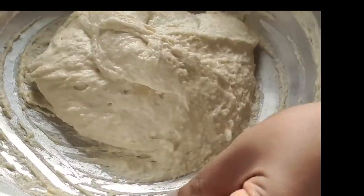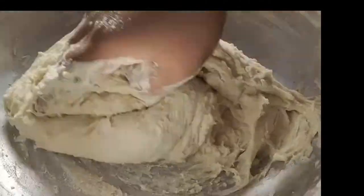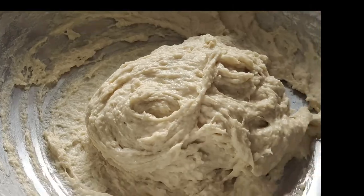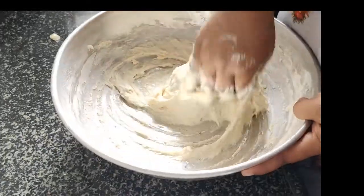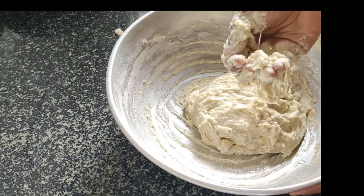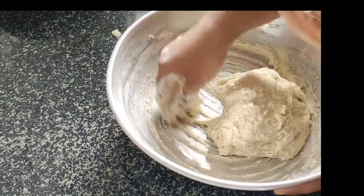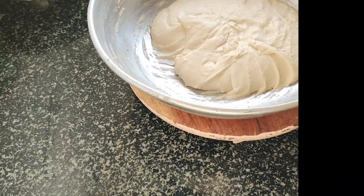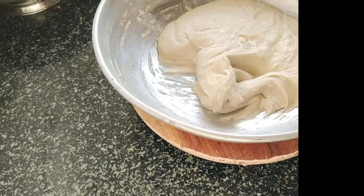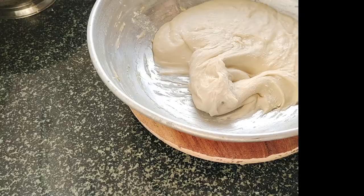I will mix the dough with half of the dough.